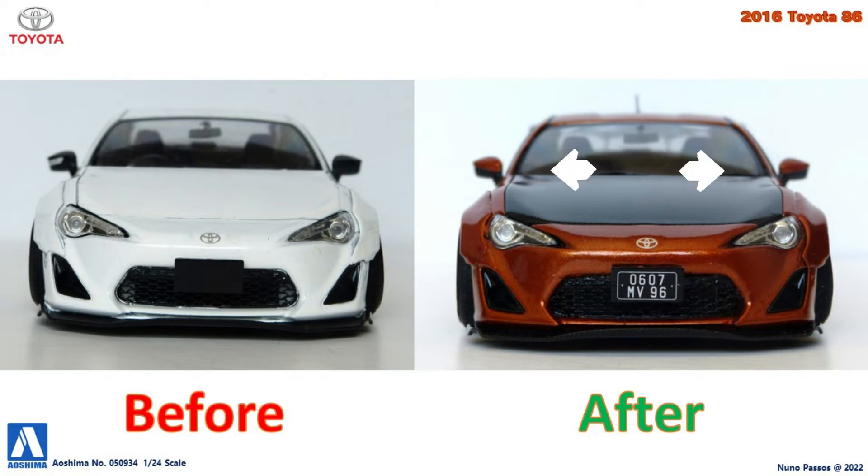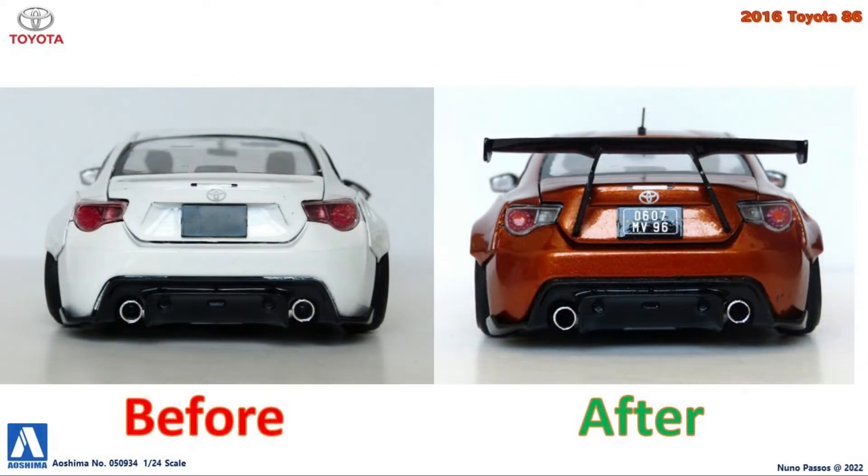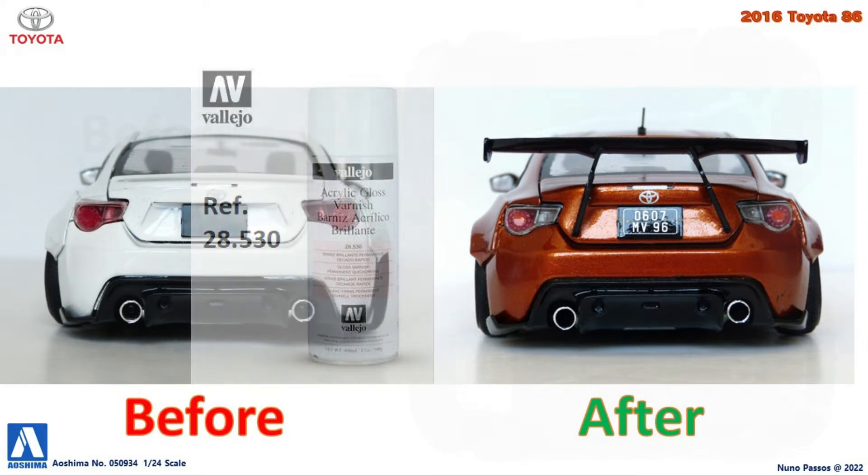The side mirrors before were all black, but I repainted them black with the top metallic orange, matching the body. On the rear, the taillights were before all painted red, but I repainted them with chrome, and painted only the round areas of the stop lights with clear red, with the center clear orange for the turn signal lights. I placed again the preserved decals and used a license plate from my decals box. To finalize the body, seal the decals and give it a bright finish, I clear coated the entire body with gloss varnish.